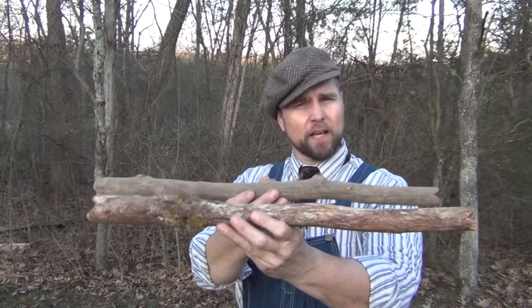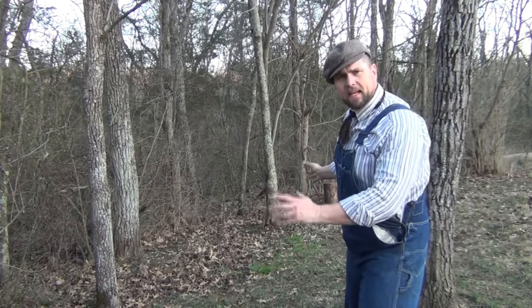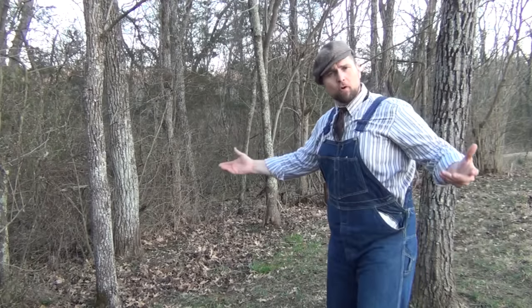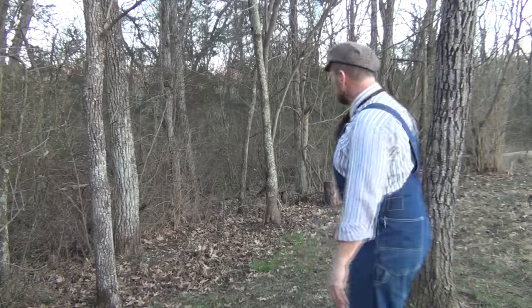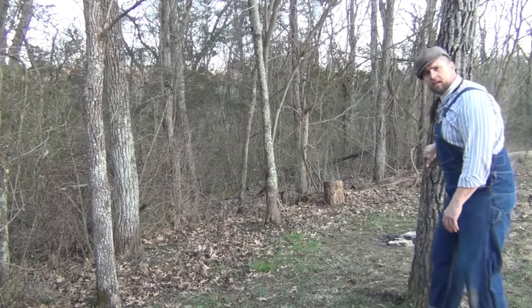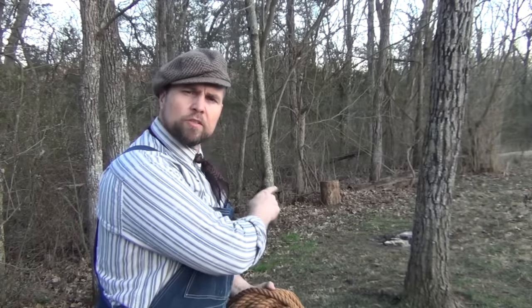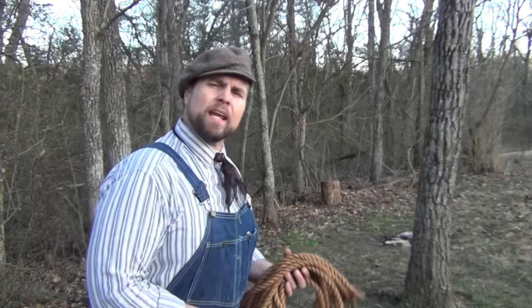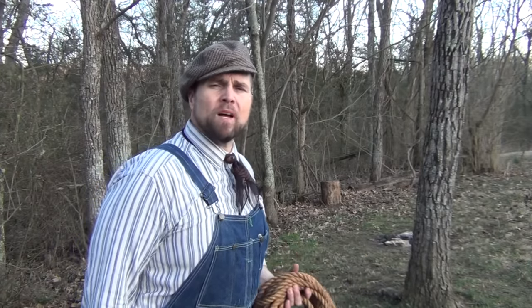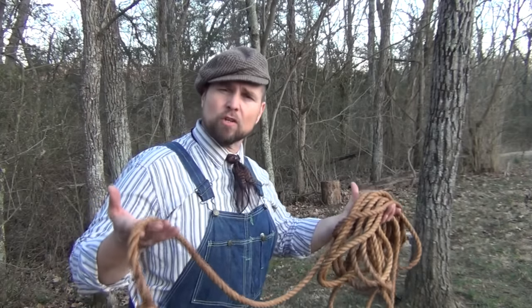You're going to need a couple of fairly thick sticks — these are about an inch and a half in diameter — and you're going to whittle or carve some notches in both ends. They need to be pretty strong and preferably dried hardwood; you don't want something that's too flexible. One of the first things we need to do is find a couple of trees that are between 8 and 10 feet apart. If you're a normal-sized person — I'm around 6 foot — you need enough room to lay between the trees. We're going to start with this first tree and use this rope, with a simple granny knot, a couple of half hitches.